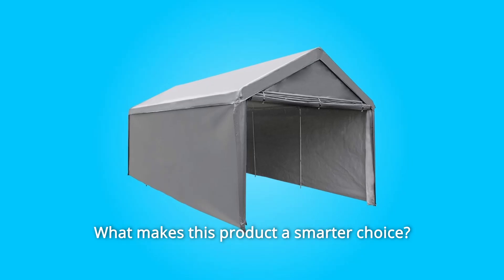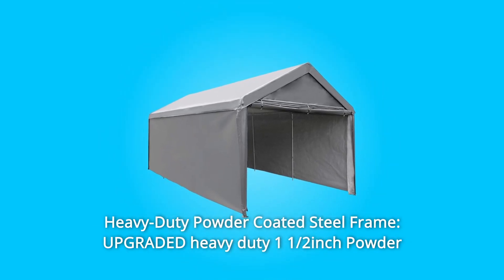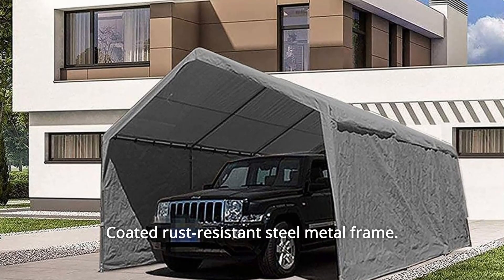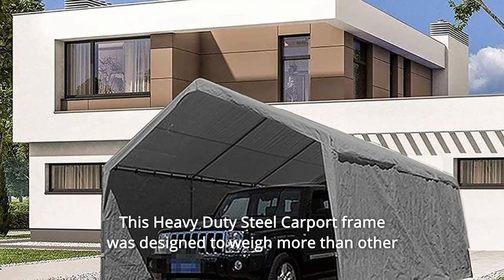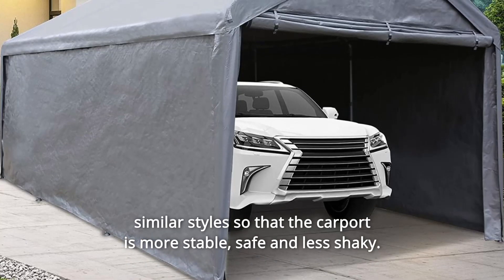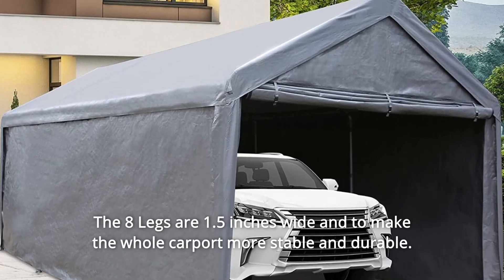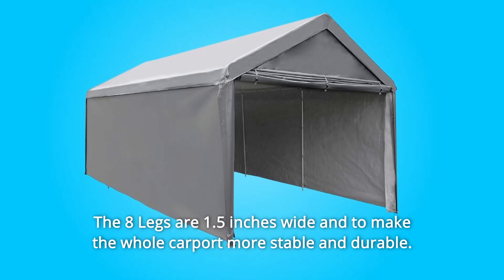What makes this product a smarter choice? Number 1: Heavy-Duty Powder-Coated Steel Frame. Upgraded heavy-duty 1.5-inch powder-coated rust-resistant steel metal frame. This heavy-duty steel carport frame was designed to weigh more than other similar styles so that the carport is more stable, safe, and less shaky. The metal corner joints add more support. The eight legs are 1.5 inches wide to make the whole carport more stable and durable.